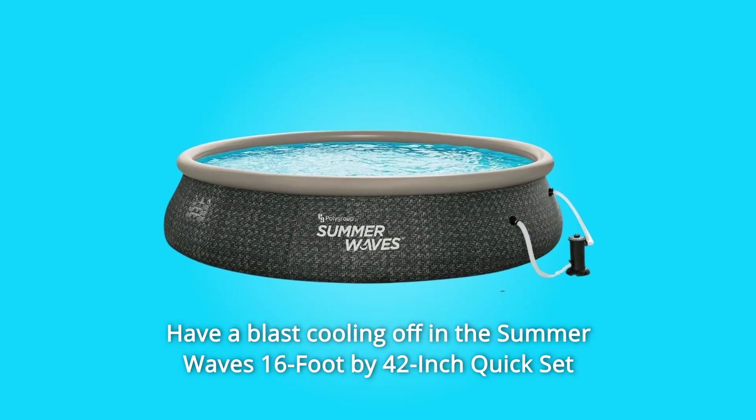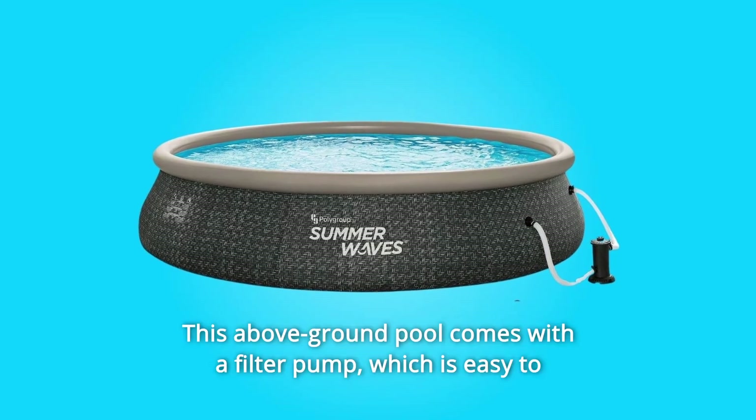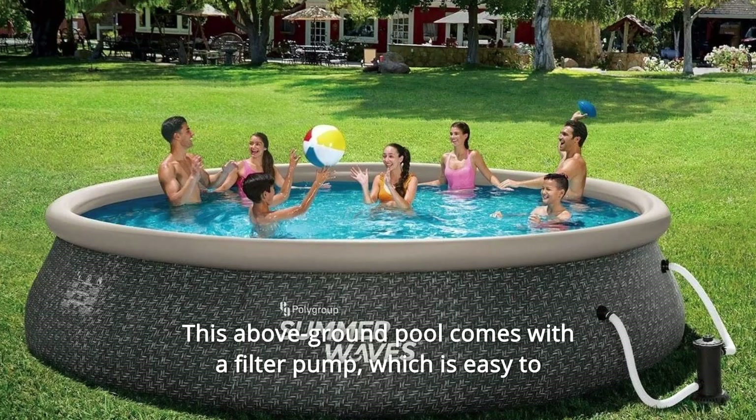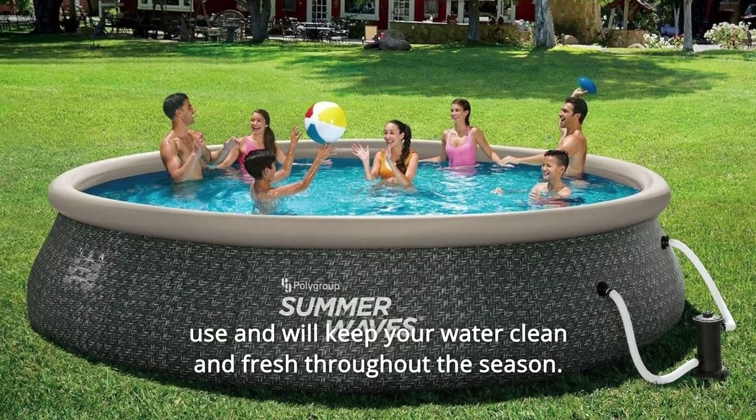Have a blast cooling off in the summer with the Summer Waves 16-foot by 42-inch quickset pool with dark herringbone print. This above-ground pool comes with a filter pump, which is easy to use and will keep your water clean and fresh throughout the season.